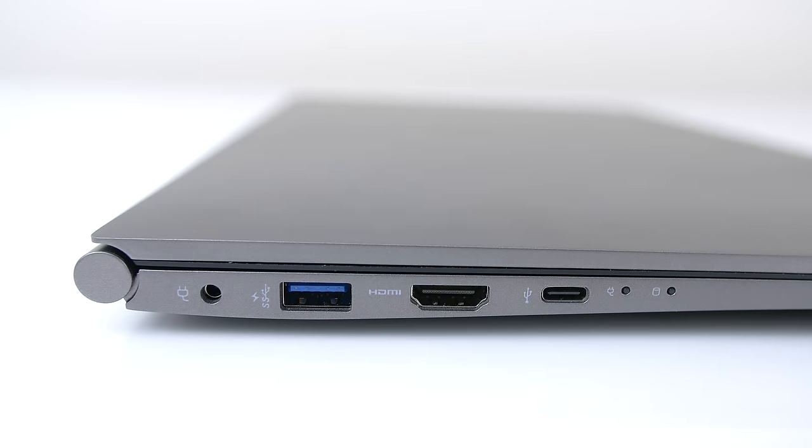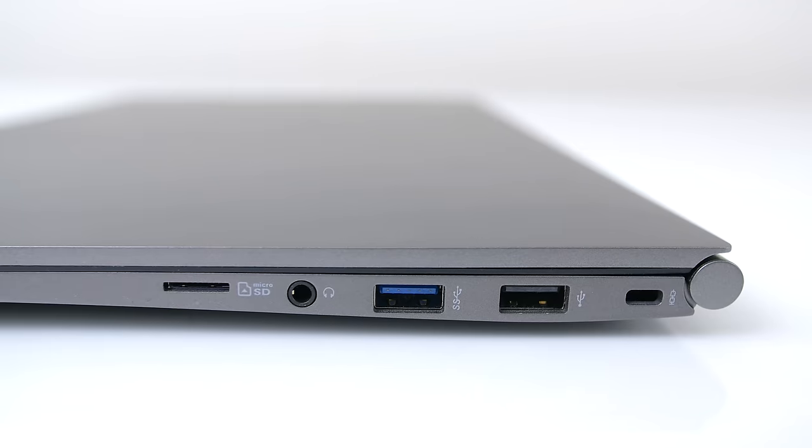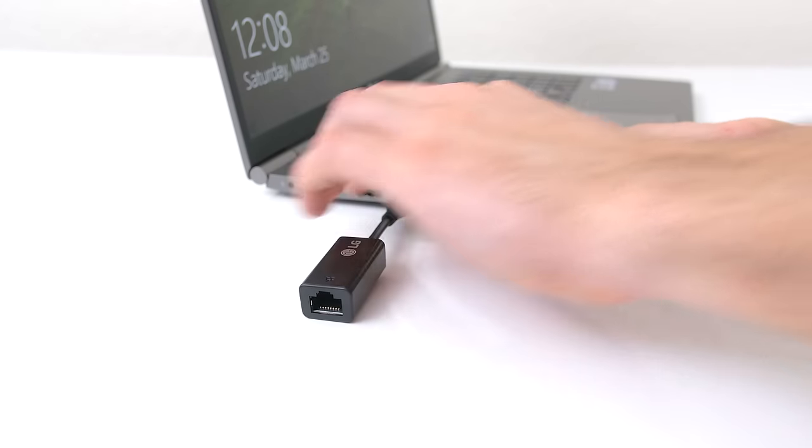For connectivity we have a lot of options. On one side we got a USB 3, HDMI, and a USB Type-C, which is great if you want to hook up to an external 4K monitor and charge the laptop at the same time. On the opposite side we got one more USB 3.0 and a regular 2.0 along with the headphone jack and a micro SD card slot. They also included an Ethernet dongle.